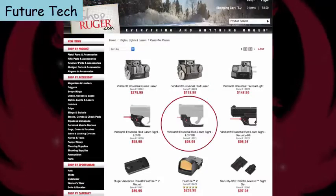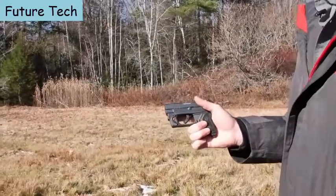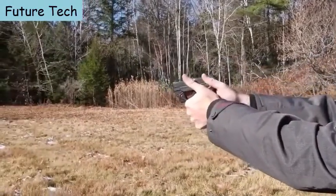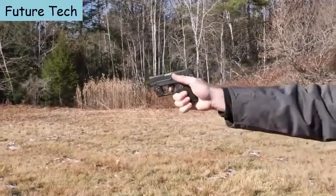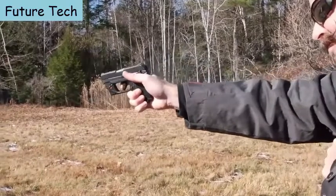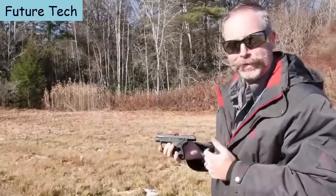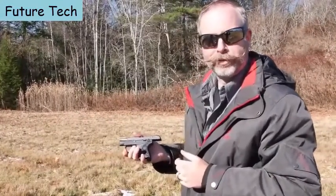A Viridian red laser that fits the LCP2 .22LR, available on ShopRuger.com, makes a great addition to this small pistol. For more information on the Ruger LCP2 in .22LR, visit Ruger.com or your local firearms retailer.